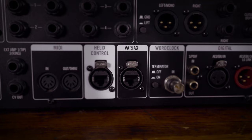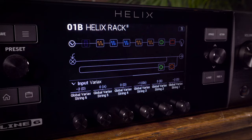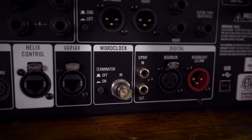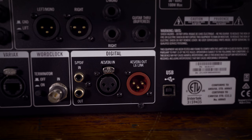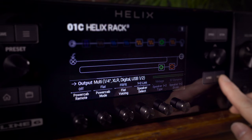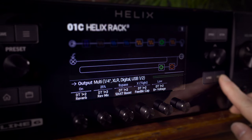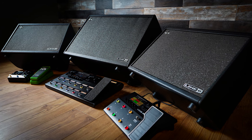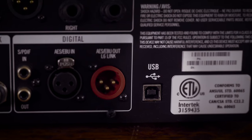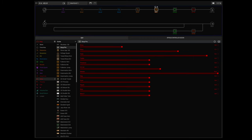Helix can power and control Line 6 Variax. With the Variax, each preset could also control different guitar models and tunings. Helix Rack has Word Clock for syncing to studio gear. Then there's S/PDIF in and out, AES/EBU digital in and out, and L6 Link. L6 Link transmits multiple audio signals and command data over a single cable to Line 6 PowerCab Plus speaker systems. USB allows Helix Rack to be used as a computer interface for recording with reamping, or for connecting to the free software HX Edit. Use HX Edit to tweak, save and share your presets, as well as install third-party impulse responses.